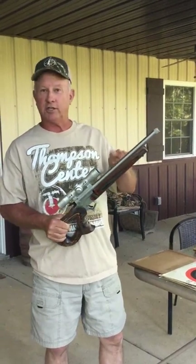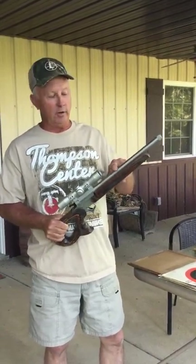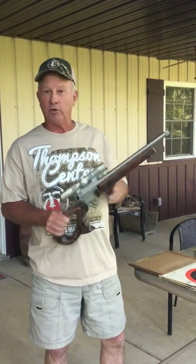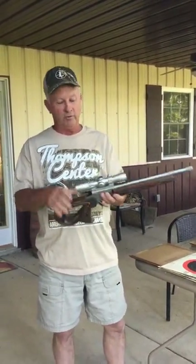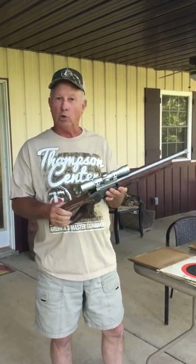We took this MGM 16 and a quarter inch 300 Blackout barrel and turned it into a pistol. We have a Crusher Loop grip on it, we have a forend on it, and we've got a four-power Leupold scope on it.